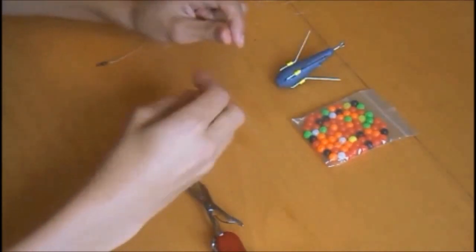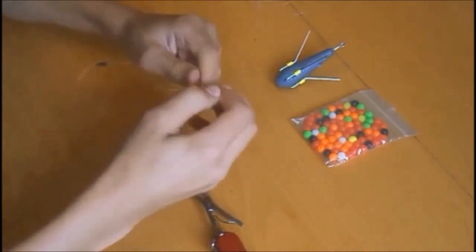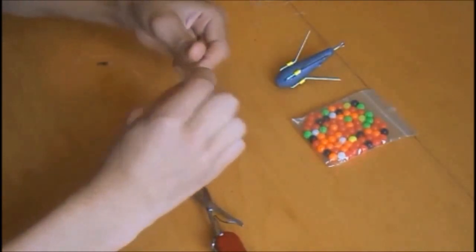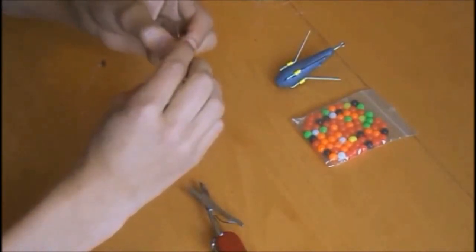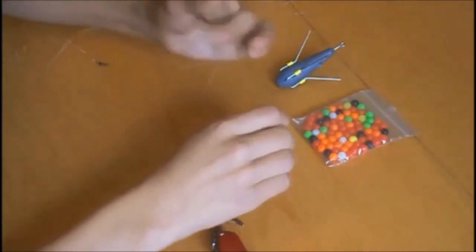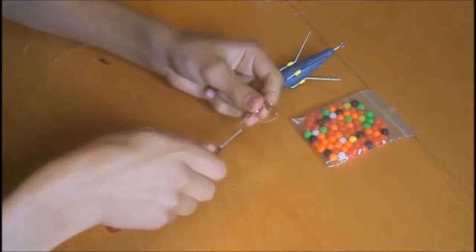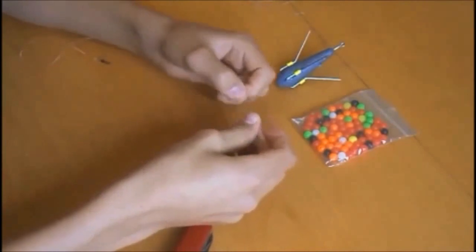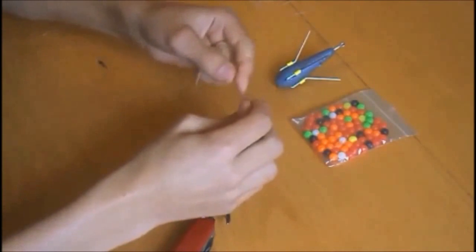Do exactly the same — six times around and back through: one, two, three, four, five, and six, and back through. Then trim that off to just a couple of millimetres. It's always safe to do that, otherwise you can get snagged, and if it doesn't break through your weight the line can slip.